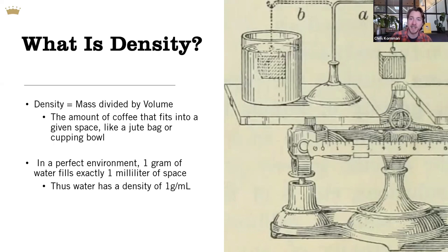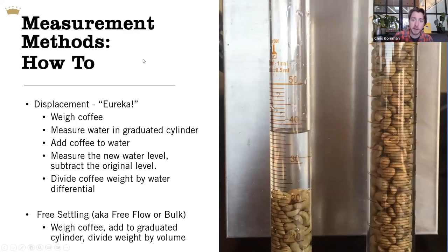Higher density coffee fits more of it into spaces than low density coffee. We can compare this to the density of water — in a perfect environment, water fits one gram of mass into one milliliter of space, so water has a density of one gram per milliliter. For coffee, there are two traditional measurement methods. One I call free settling — or bulk density — where you fill a space and measure how much total volume is taken up and the weight that fits in that volume. The more scientifically accurate measurement is displacement.